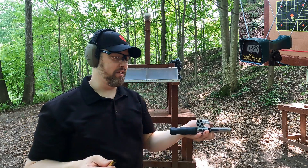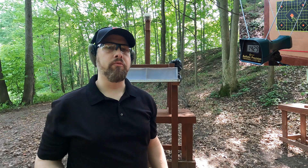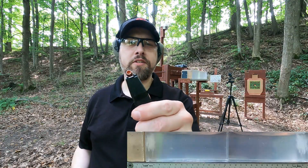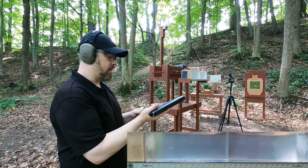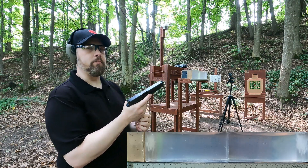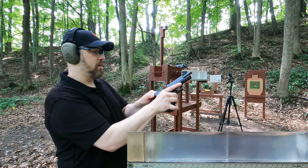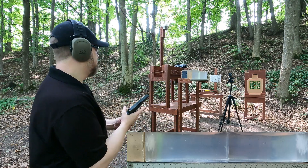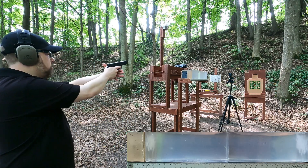Let's hit our ballistics gel block with the MDF and without the MDF with both of these and see how they perform. For the 10 millimeter, we can see it has a massive hollow point cavity. One thing I really like about solid copper hollow points is they typically seem to be barrier blind — whether you hit something hard or not, they seem to be designed to expand. Let's see what we get with the 10 millimeter through the gel block through the MDF.